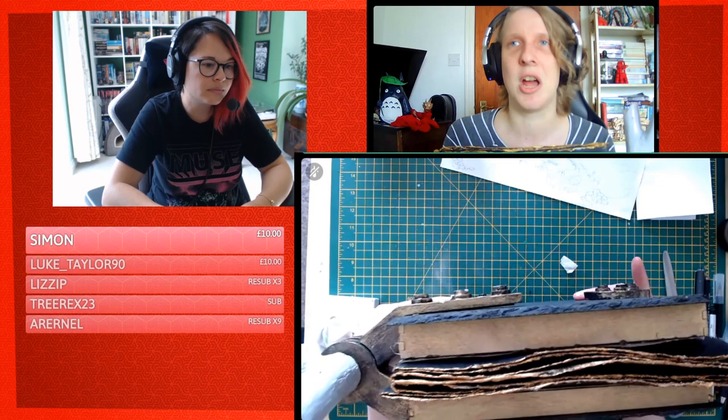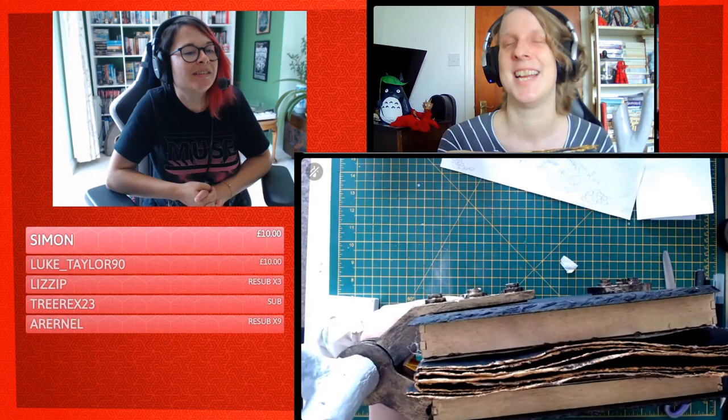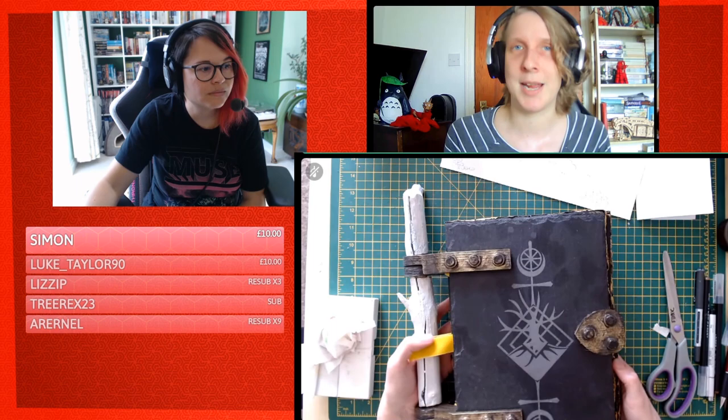The Khadi handmade paper has a deckled edge because of how it's naturally made — when they press the paper, they use a deckled edge, which gives this rough rugged look. It's not the smooth crisp machine-cut paper you get for printing, and it looks wonderful in handmade books. You could also burn the edges of your paper over a bath or sink to be safe for a similar antique effect.